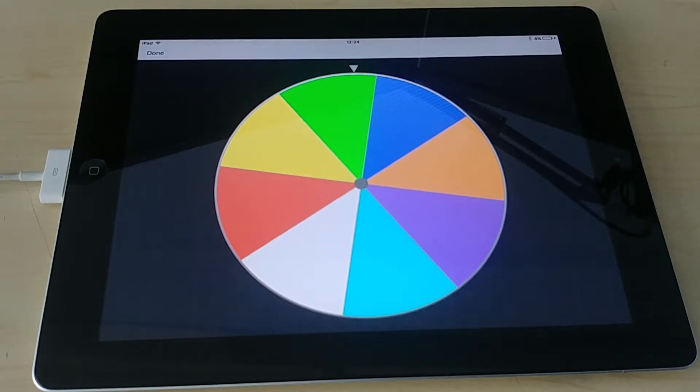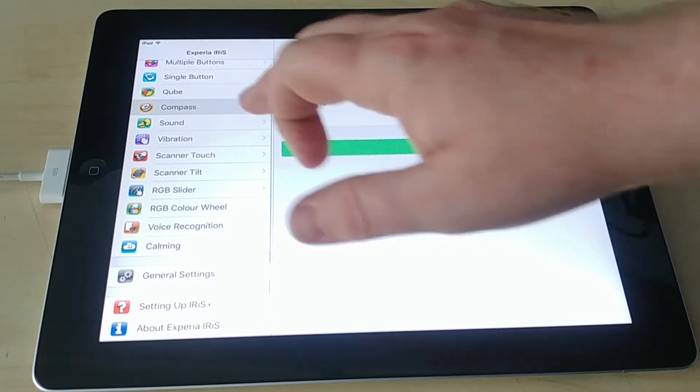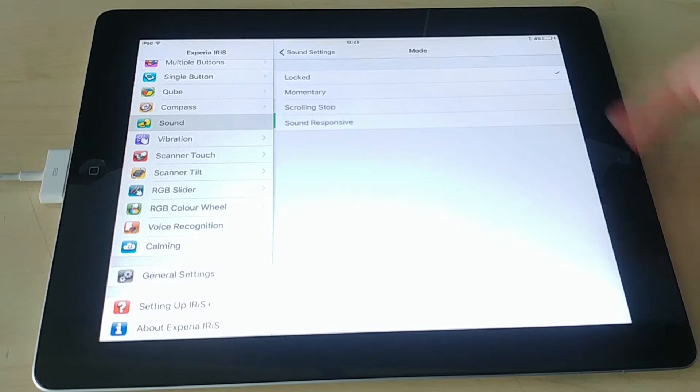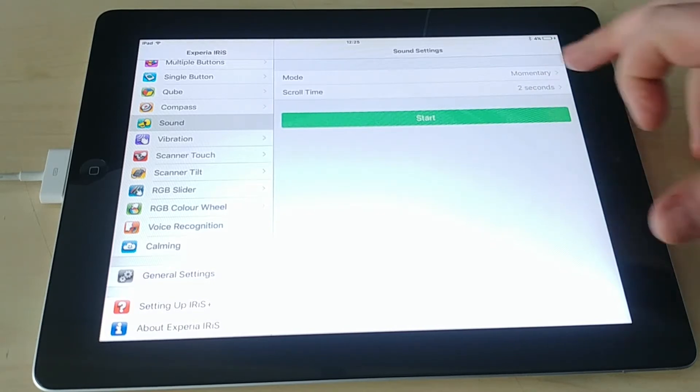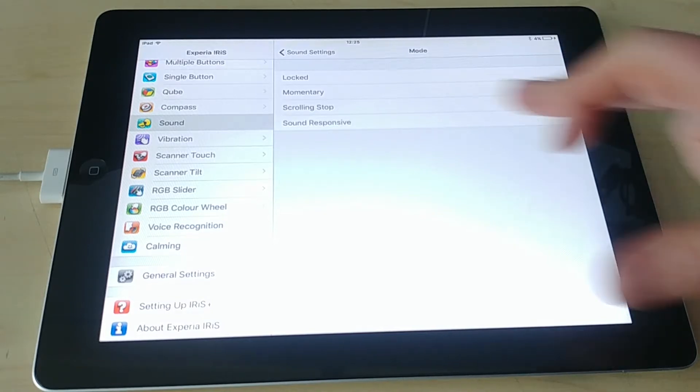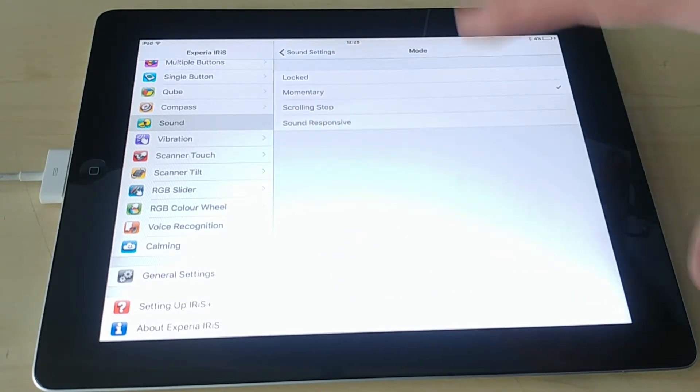You can use compass mode any way you want — someone spinning around and making a random color, for example. The next mode is sound mode. We've got four different modes within it: locked — stays on the color; momentary — only lights up when a sound is made; scrolling stop; and a new one called sound responsive.